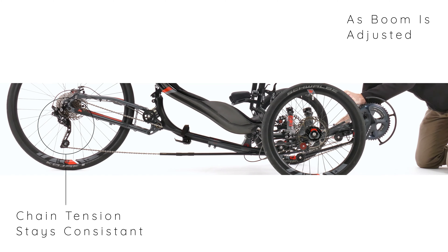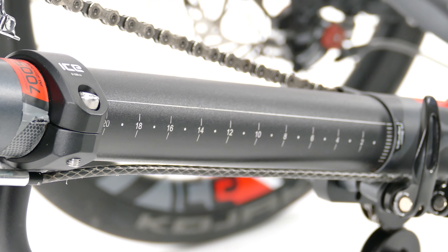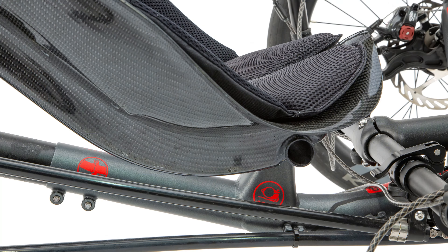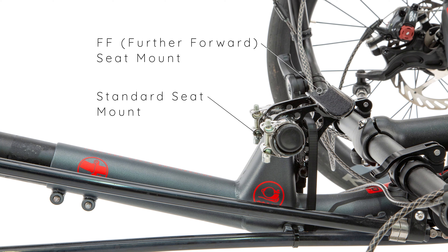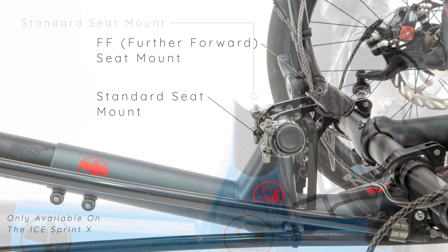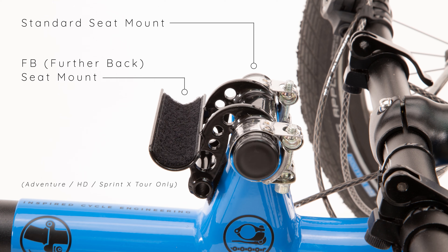The front boom section of our trikes has a large range of adjustment, but if you are too tall or too short to fit within this recommended range, we produce the FF or further forward bracket, which moves the trike's seat forward towards the pedals for shorter riders, and the FB or further back bracket, which moves the seat away from the pedals for taller riders.